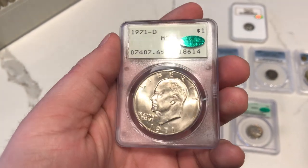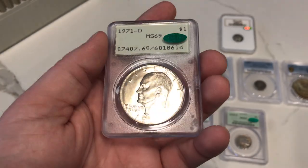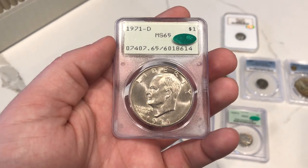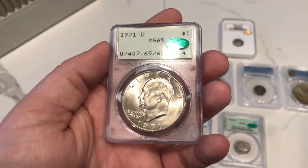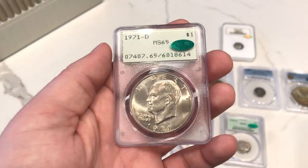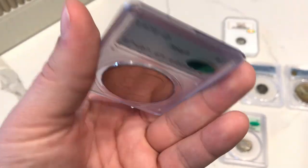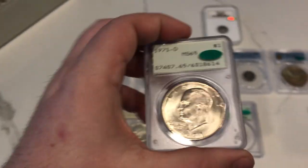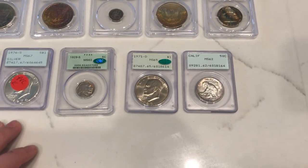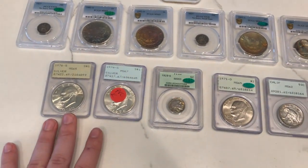Here is the one that you guys might be interested in knowing about. This is a 1971 D Ike Dollar, graded MS65 by PCGS in the Rattler. Ended up finding this coin at the Cowtown show a while back. Was offered crazy money for this coin because I think the guy knew that it would CAC. Ike Dollars are extremely hard to get with the CAC sticker, so this one is definitely staying in the personal collection. It's just a super original Ike Dollar. When I saw it, I had to have it. It really started me to start collecting Ike Rattlers.